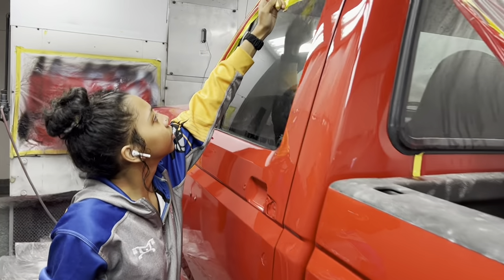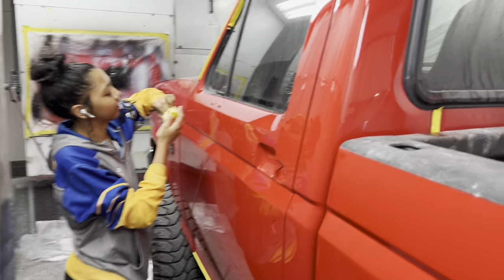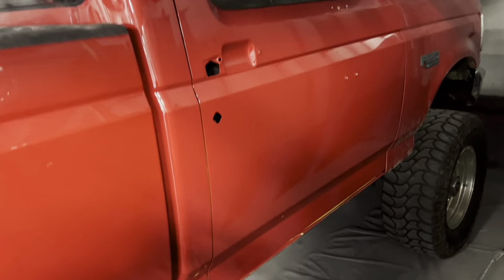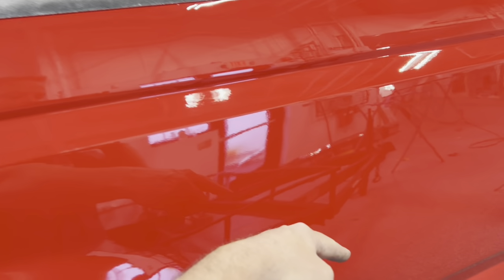We've got Tristan in here — Tristan won number one in the whole state of Delaware for collision repair at SkillsUSA last month. This thing is finally done other than needing to be put back together — it'll have its own video. Peyton just had him spray the cavity wax in there. You can see that wet stuff — that's all cavity wax, and it goes all the way through. He shoved the straw in so this is all sealed up on the inside, both sides, to keep it from rusting.